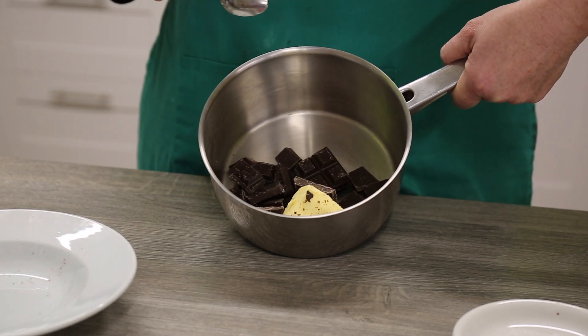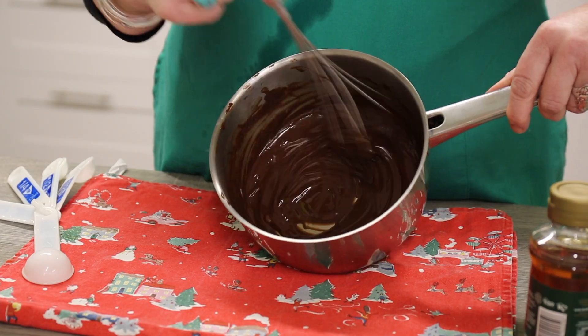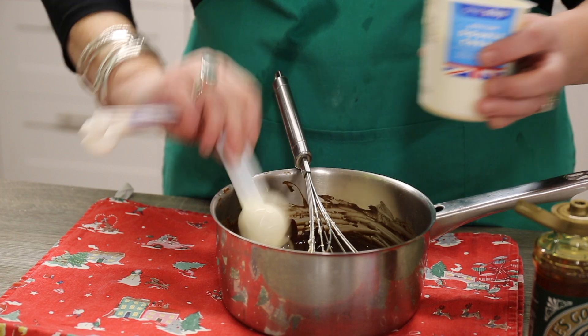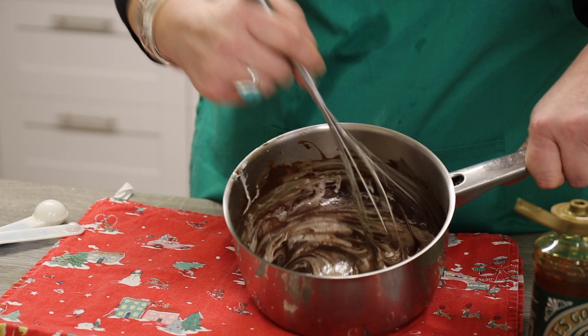Once your cake is cooling down, let's get on and make the icing. Melt 140 grams of dark chocolate and 50 grams of butter in a pan very gently. Once melted, add one tablespoon of golden syrup and five tablespoons of double cream and mix together. Then add 200 grams of icing sugar and beat it into your icing mixture until it's lovely and smooth.